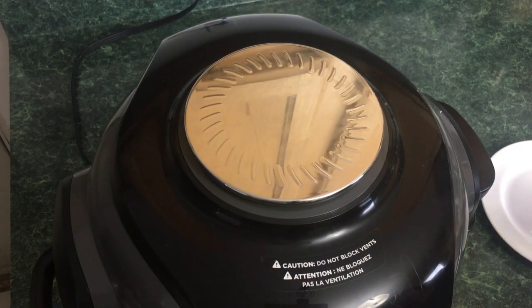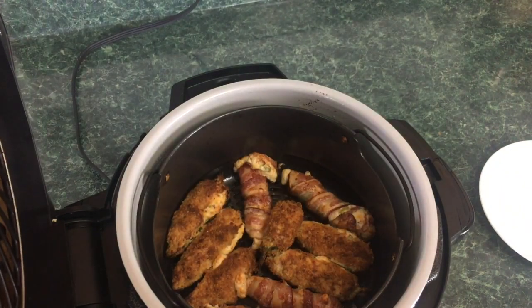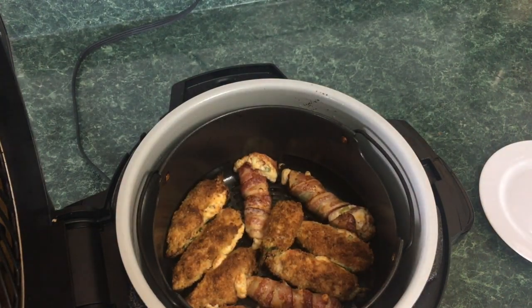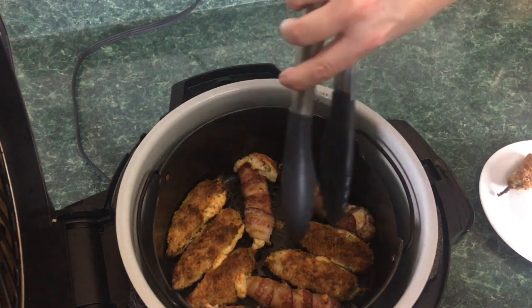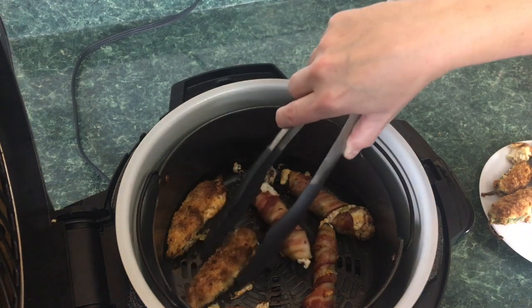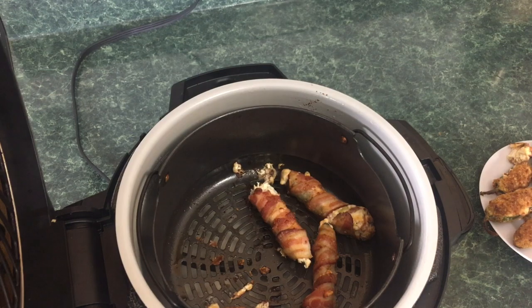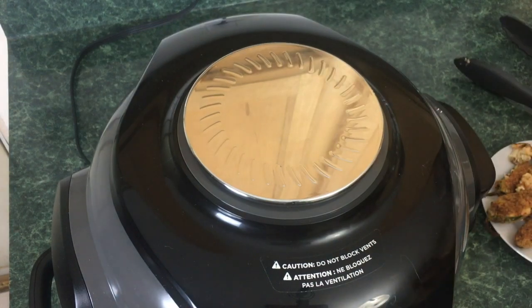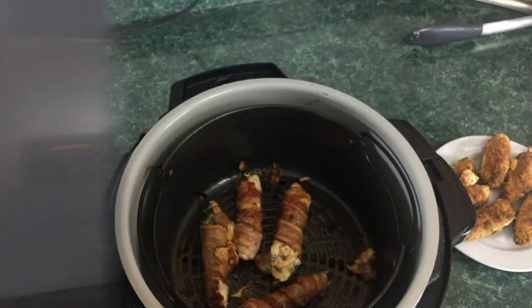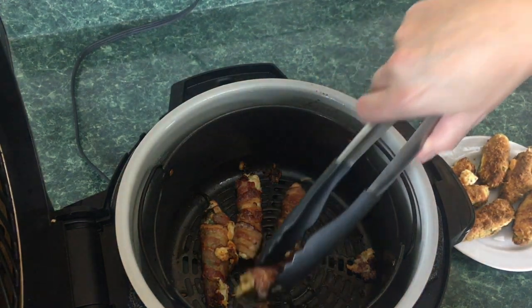We have about four minutes left so I'm gonna check on these. Just raise the lid — oh yeah, look at them, beautiful, gorgeous! I'm gonna go ahead and take the breaded ones out — nice and dark and golden. I'll move the bacon-wrapped ones around just a bit for a couple more minutes. Okay, we're at 19 minutes, pop the top — gorgeous, gorgeous. Pull some of these out.